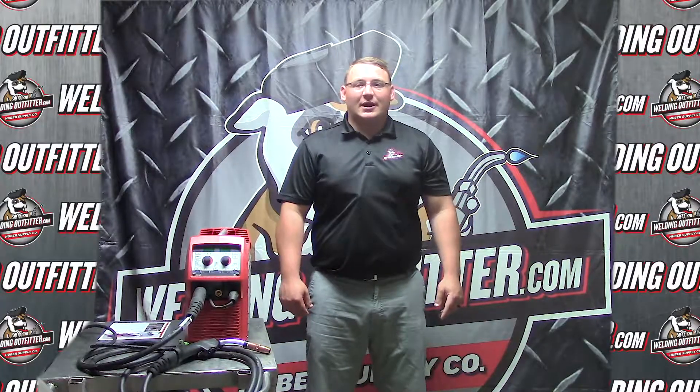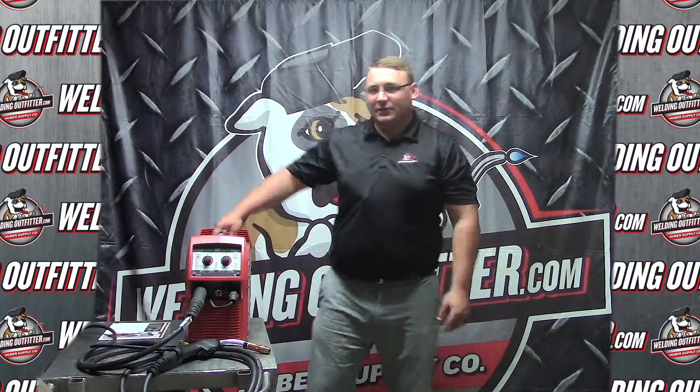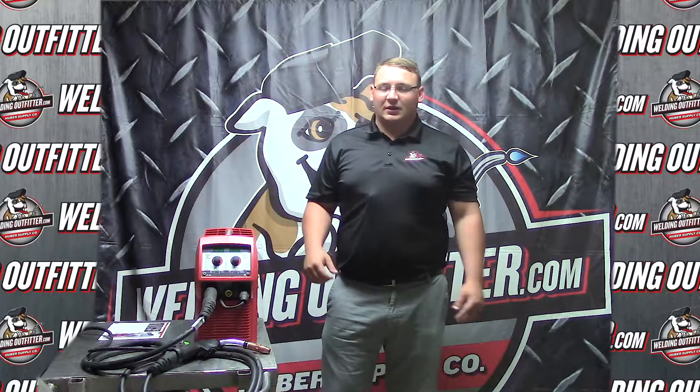Hi, this is Cal with WeldingOutfitter.com here talking about the Fronius Transteel 2200. The first thing about this machine is it's very light — 33 pounds — pretty easy to move around if you need to move it anywhere.